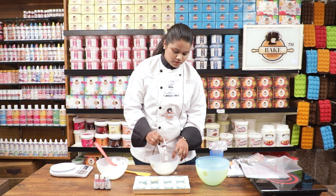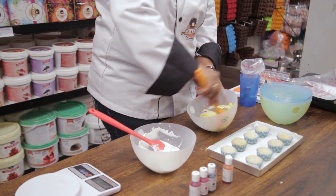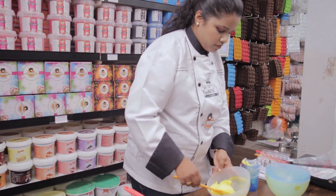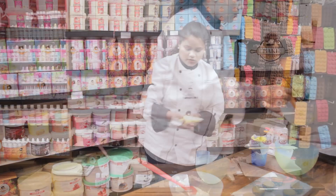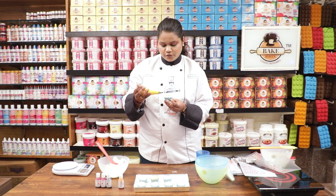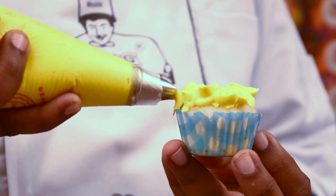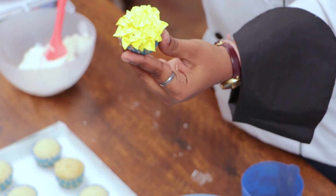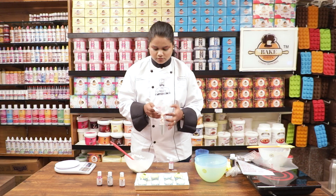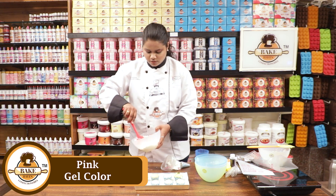Now I am going to divide the cream cheese frosting. In one part I am adding yellow gel color from Bakehaven and mixing it nicely to get the color. I am taking one cupcake and we are going to make a sunflower design on it. I have also used pink color on another portion.